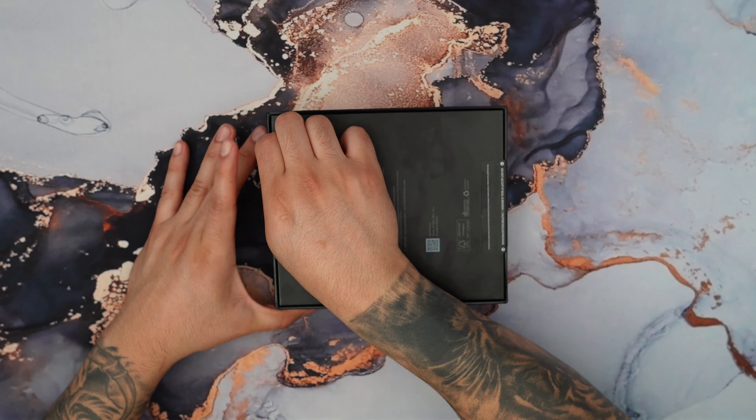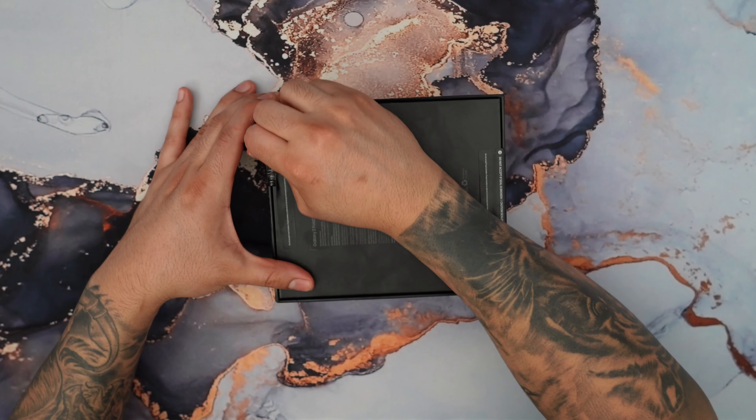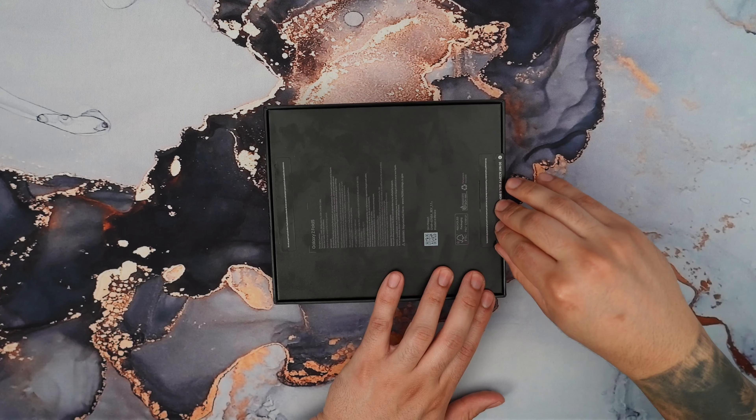Now the color that I chose here is the icy blue color. I'm really excited to see how that looks. I also picked this up in the 256GB configuration.